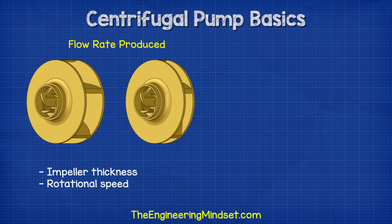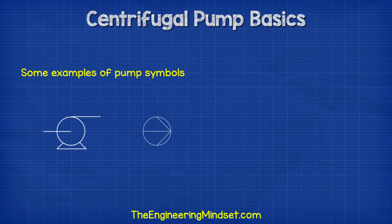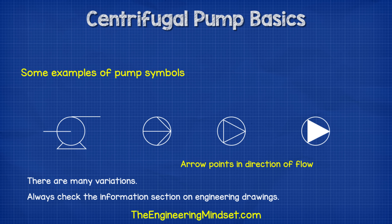The thickness of the impeller and the rotational speed affects the volume flow rate from the pump, but the diameter of the impeller and the rotational speed will increase the pressure it can produce. Centrifugal pumps are represented in engineering drawings with symbols like these. They can vary slightly, so do check the drawings information section.